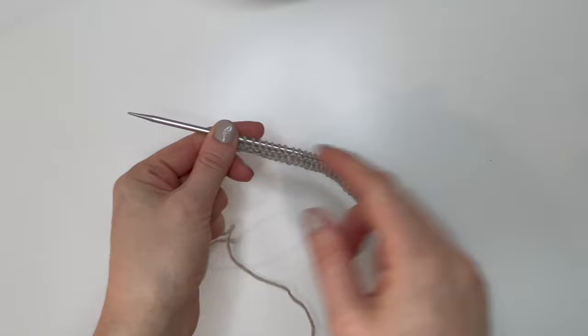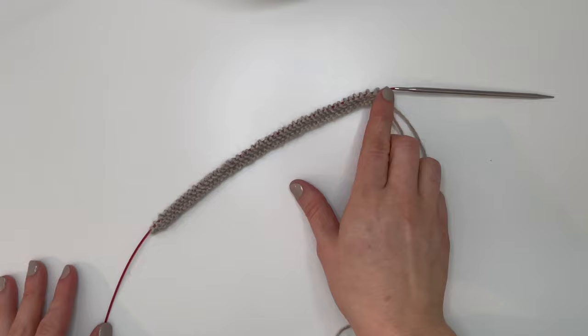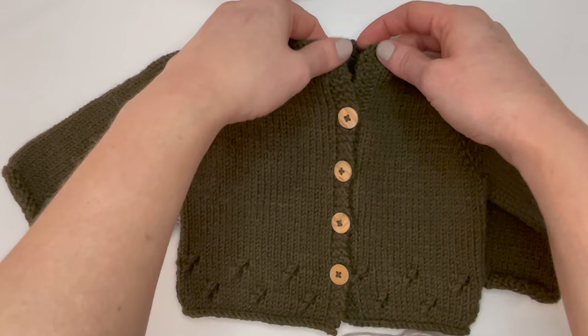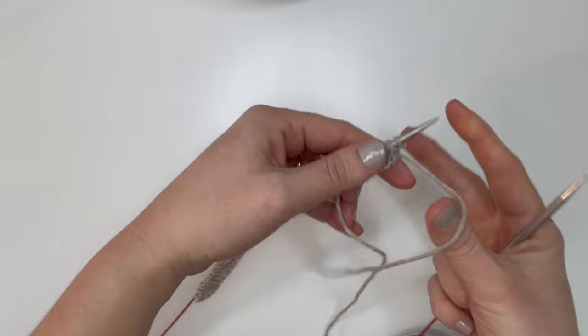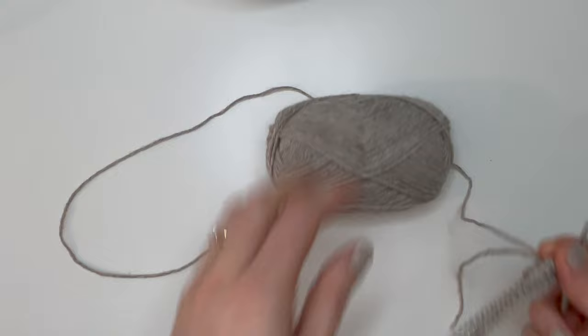After knitting across the right side row, turn again and we're back on the wrong side. We're finished knitting the neckline and now we start the button band. We need to keep working in garter to make this garter button band go all the way down — that means knitting on both the right side and wrong side. On the wrong side, we still knit the first three stitches.